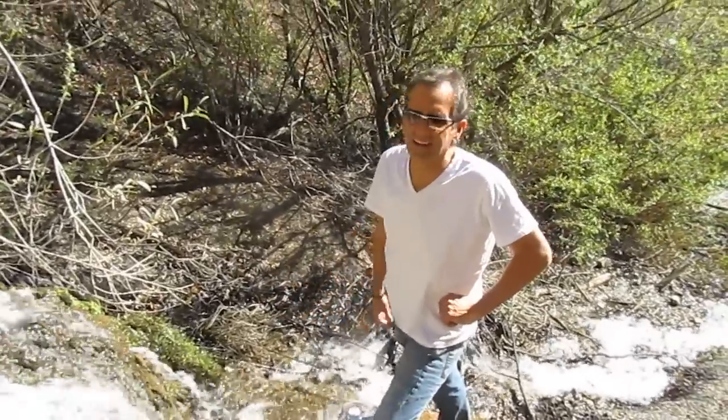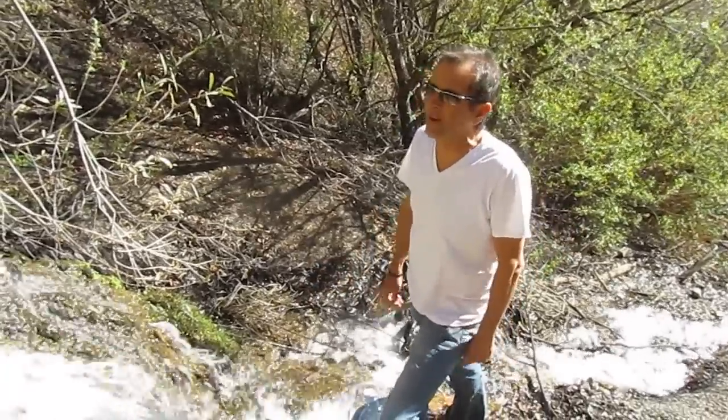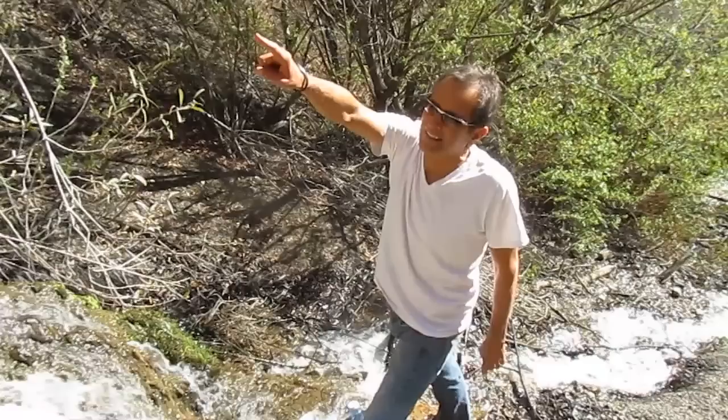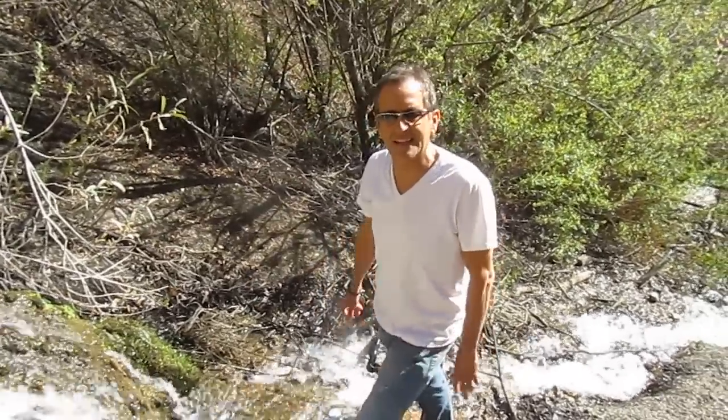It's beautiful out here, and the water feels really soft and it smells sweet. It's gorgeous. So I'm going to pull up these two three-gallon guys here, and then head up and get some more water up at the source in glass containers, and just plastic for the plants.